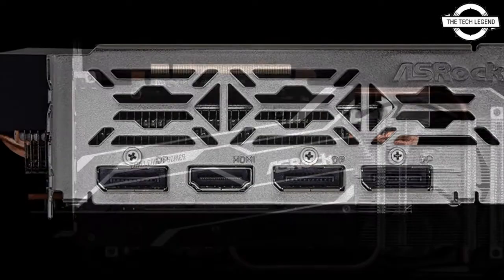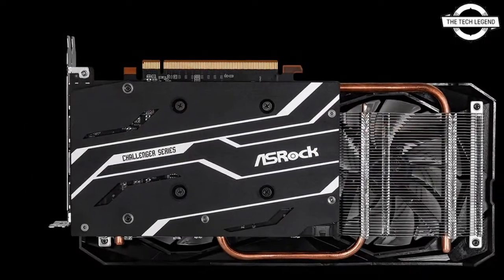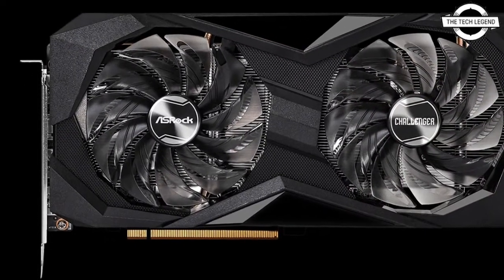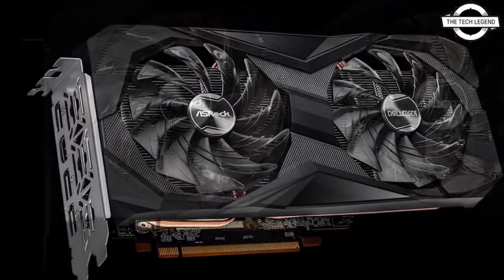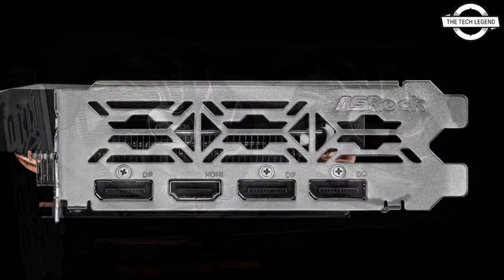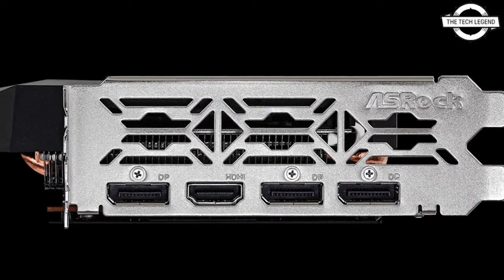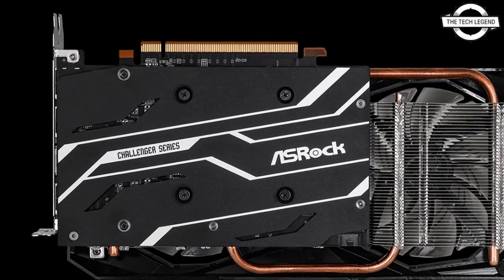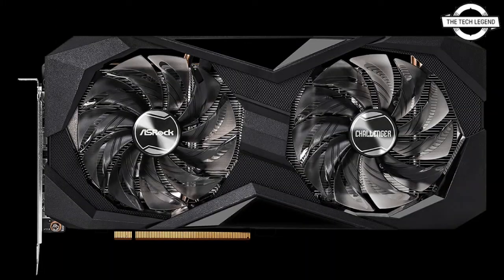The output interface is comprised of DisplayPort 1.4 x3 and HDMI 2.1 connectors. The bus interface is PCIe 4.0 and the power connector is an 8-pin single connector. The device measures 269mm long by 132mm wide by 41mm thick and weighs about 627g.